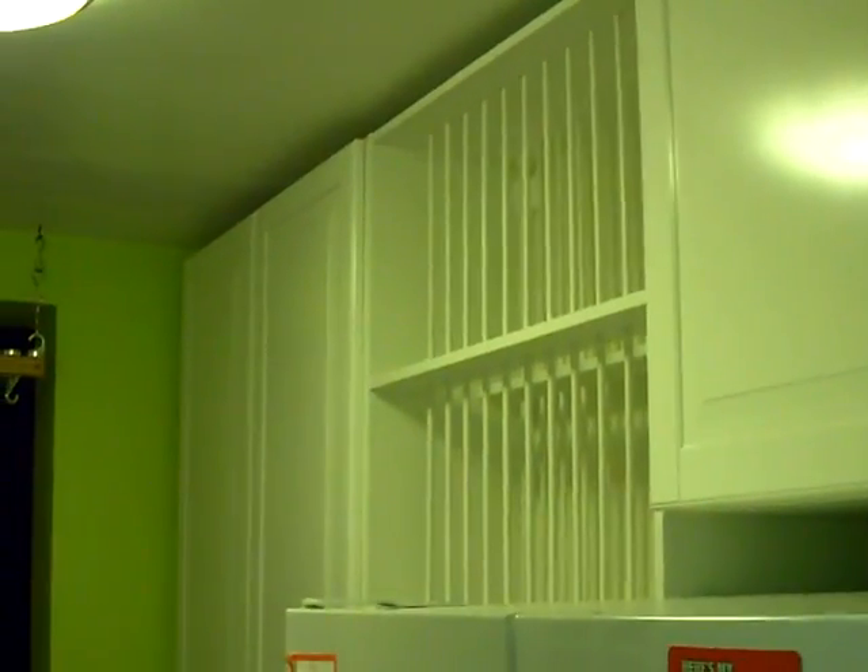I'm getting kind of excited now because I've got all the cabinets and doors, most of the trim molding up here, got the countertops in, got the sink up and installed. You can see I've got all the cabinet fronts on the bottom. I also got the cabinets up on the opposite side.